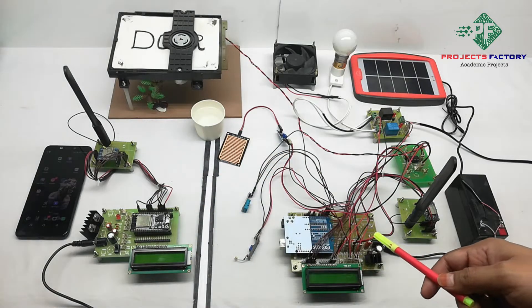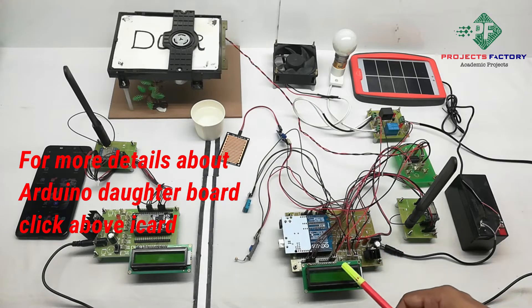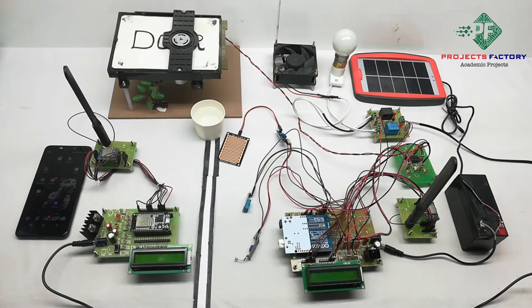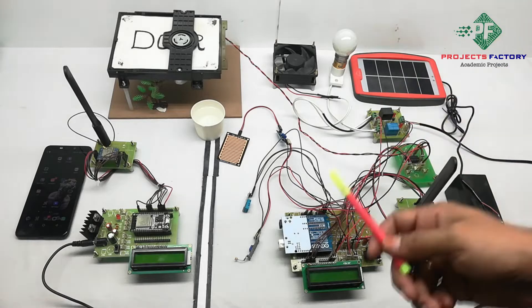On the transmitter side, hardware connections are Arduino and its daughter board along with a power supply and a 16x2 LCD display. The LoRa module is connected to Arduino SPI pins. A DC fan and AC bulb are controlled by relays which are connected to Arduino analog pins.